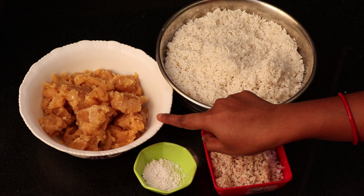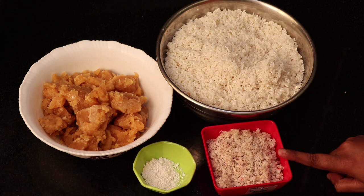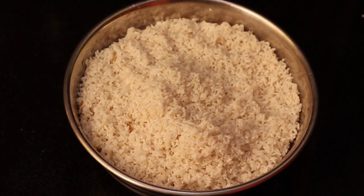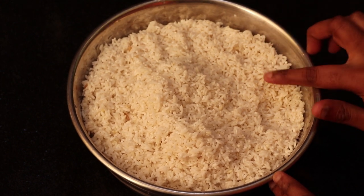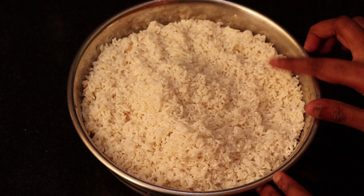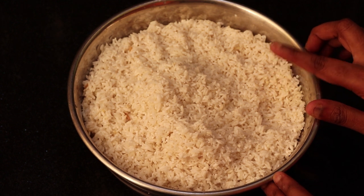You can grind the rice. You can make a little bit of a mix. We are doing a lot of good rice in the present situation. You can grind the rice.